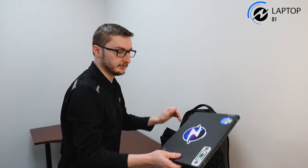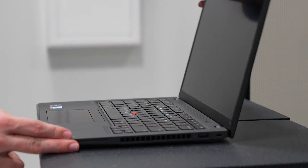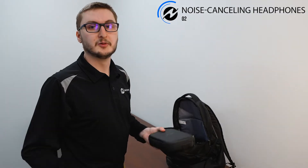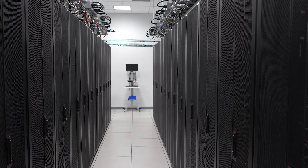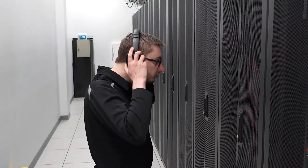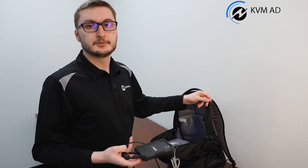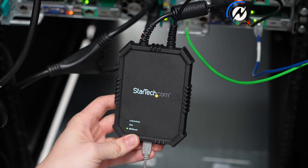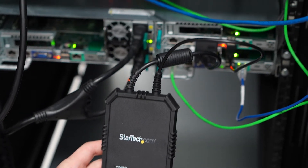I have a laptop — definitely helpful to have a laptop. I have noise cancelling headphones, very helpful because data centers are loud. I have a KVM adapter; you can hook these up to servers and then my laptop has software that will show me the console output.